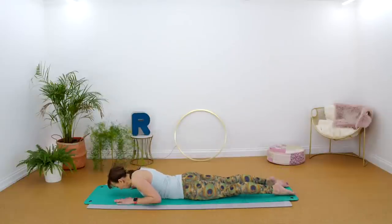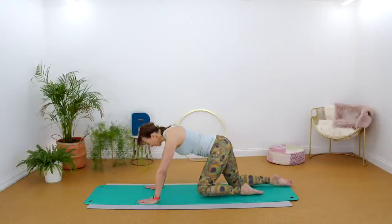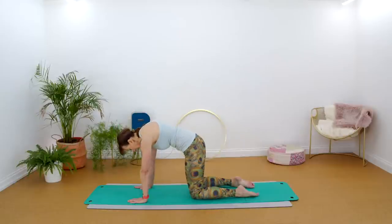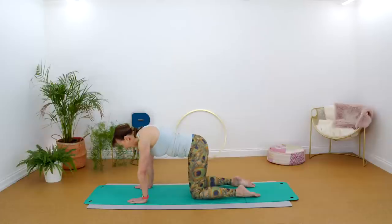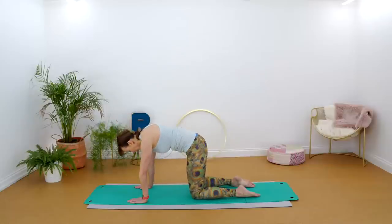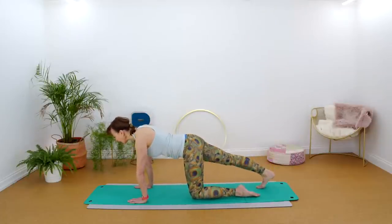Bring the feet together, hands under the shoulders, push yourself up into a kneeling position. Take a breath in, breathe out, pull the tummy muscles in, tuck under just stretching out the lower back — let the head come down — then inhale and exhale reaching back the other way. Deep breath in, exhale tucking under, inhale and exhale back the other way. One more, deep breath in, exhale tucking under, inhale back the other way.